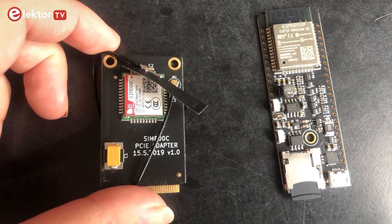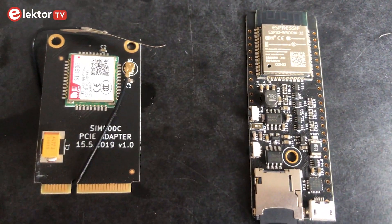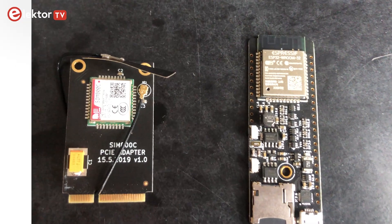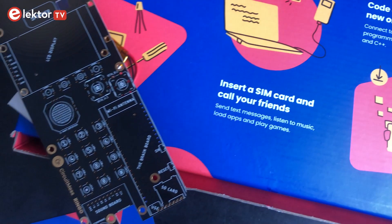It supports all mobile networks. So all in all this gives you the opportunity to understand how every part of a mobile phone works, and you can play around with the programming or follow the prescribed ideas in the instruction.